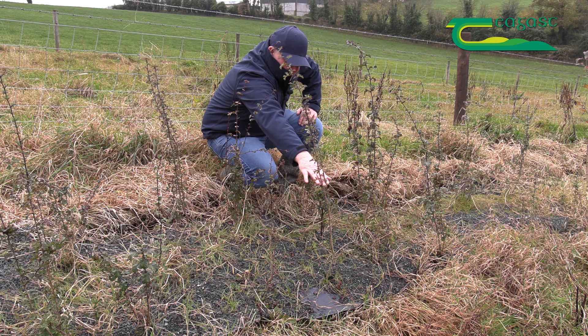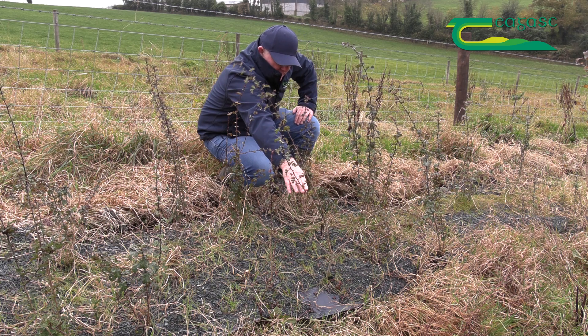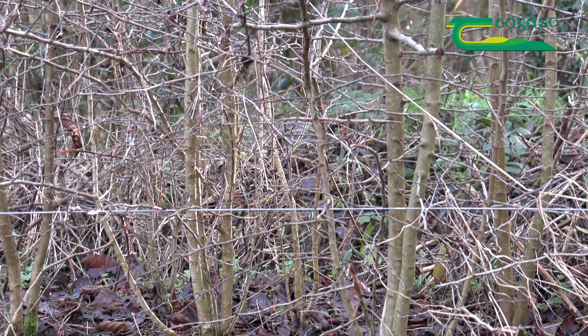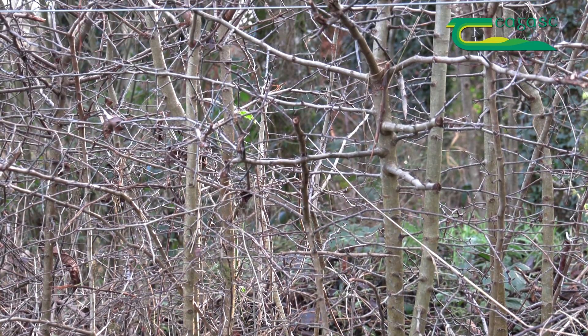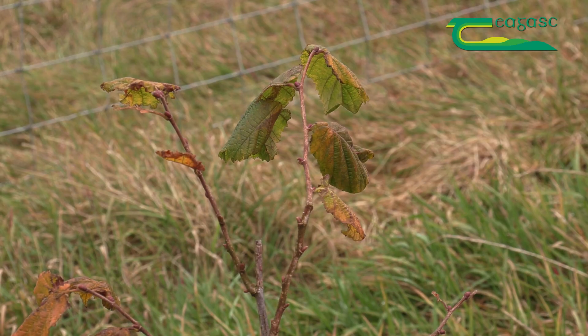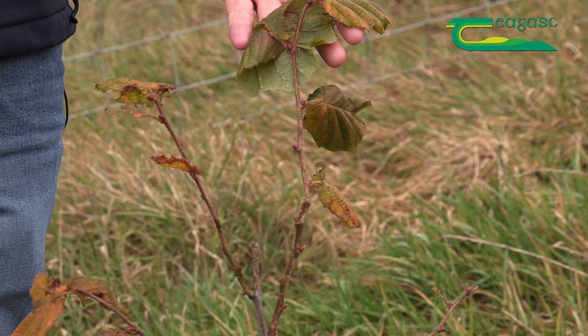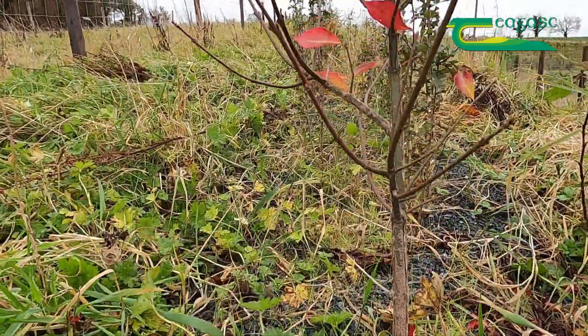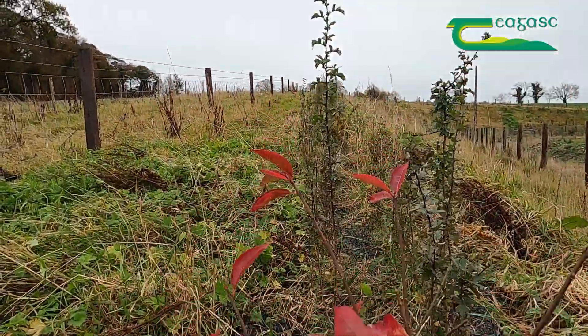This year we'll come and cut the thorn around this height, and from there on in you will get multi-leaders coming on, and we'll do that successfully for a number of years until we're quite happy with the thickness of the thorn. We will then leave our other species untouched as such, but at year four, possibly year five, we'll take a look at them and manage as we need to.